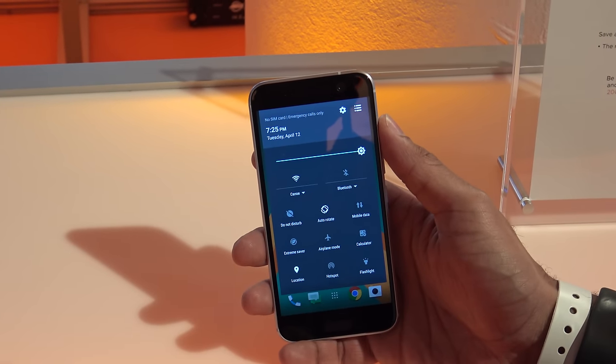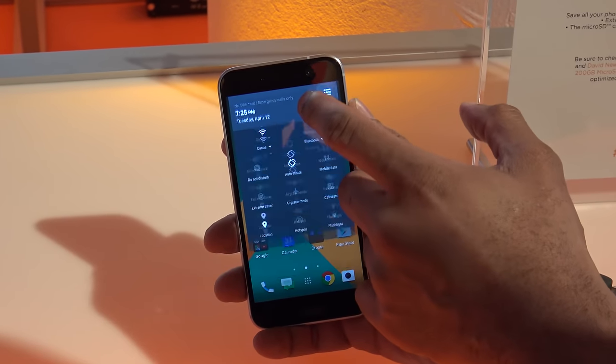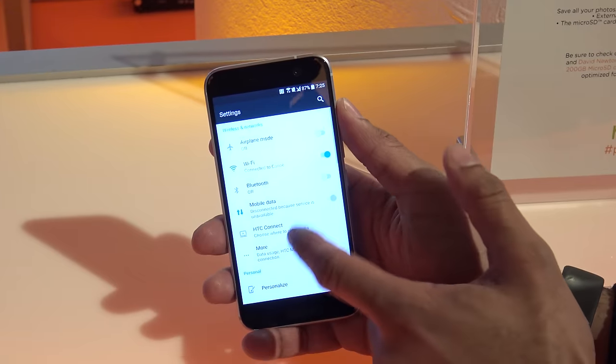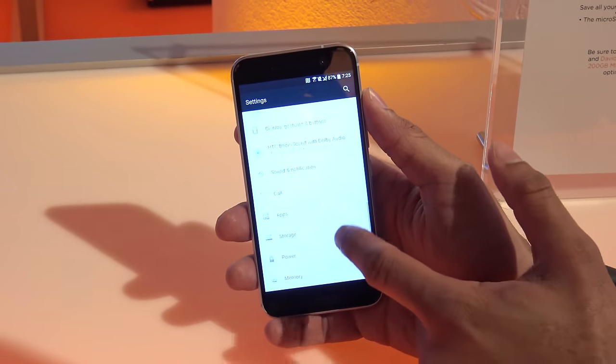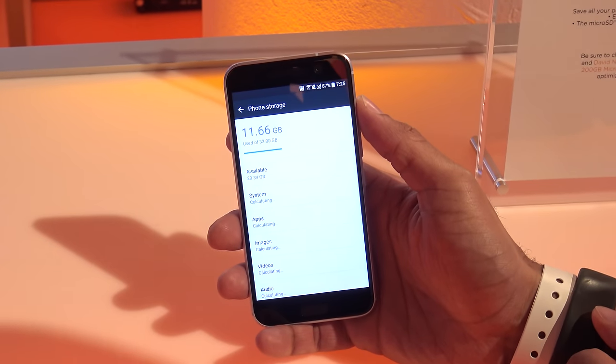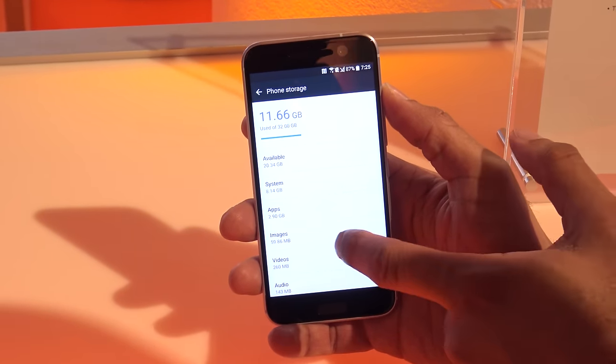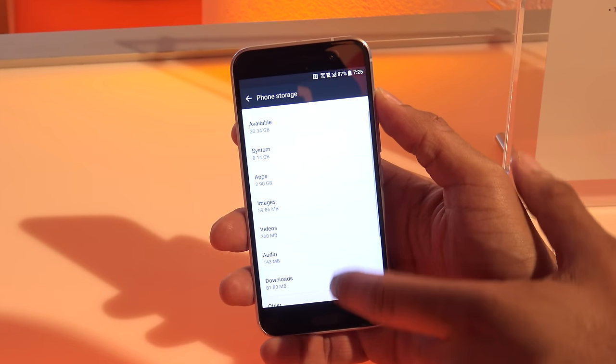It navigates similar to what you've been used to with Sense UI. As I said, it's running Android 6.0, and in the menus and navigation it's very similar to what you've been seeing from HTC for a long time. It runs smooth and fast from what I can tell. The Snapdragon 820 with 4GB of RAM should keep things running well — we'll obviously learn more over time.